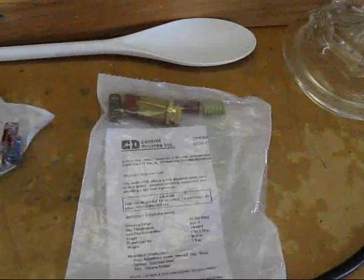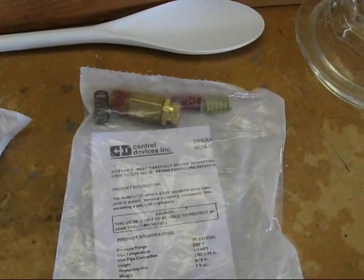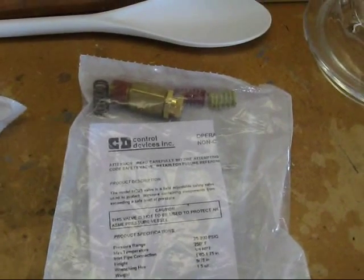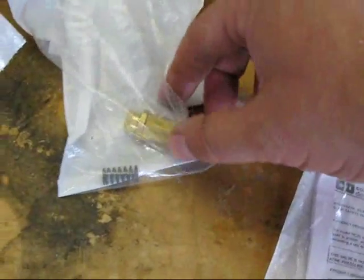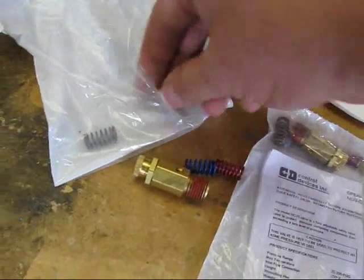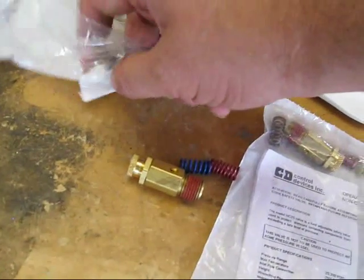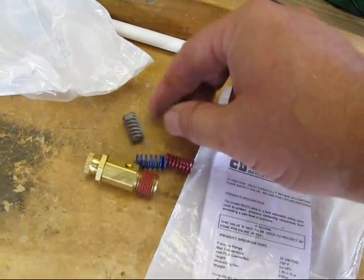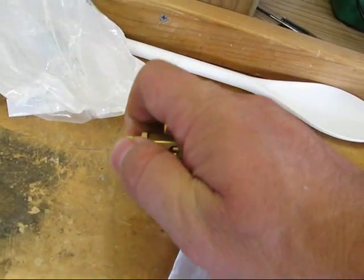Well, this, my friends, is an adjustable pressure relief valve made by Control Devices Incorporated, found on Grainger.com. What's cool about this is it comes with a set of four springs, one of which is already inside the relief valve.